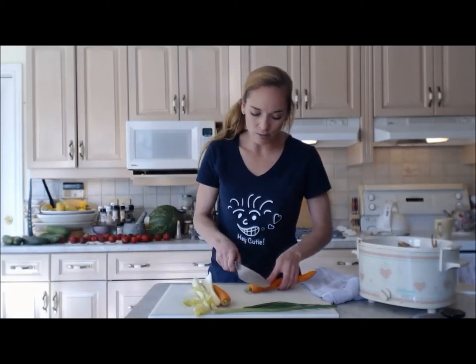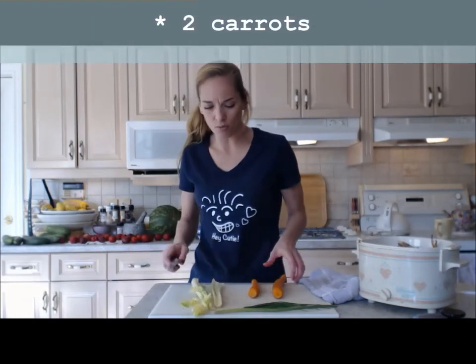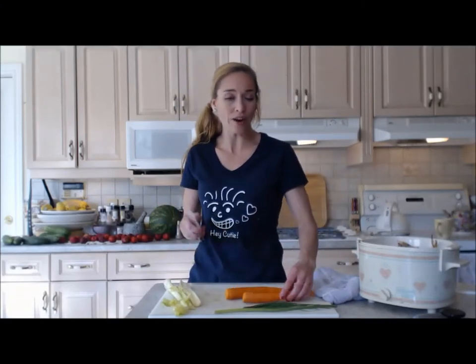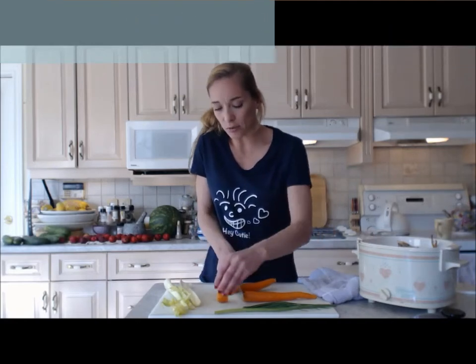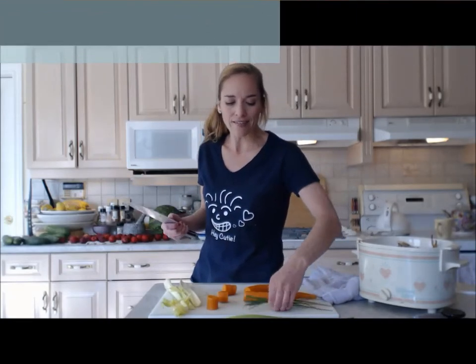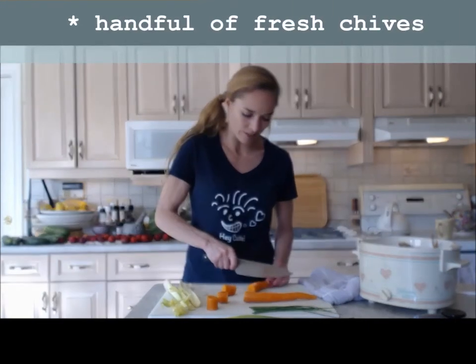Next, you're going to have some veggies. I'm going to use some carrot and some celery today. I don't always cook with onion and garlic — a lot of dishes require it and a lot of people like it, but you don't have to. You can pick and choose what you want. Today, instead of using typical onion and garlic, I'm going to use a scape, which is a garlic variety, and some chives — that's going to be my onion instead of using a great big bulb onion.